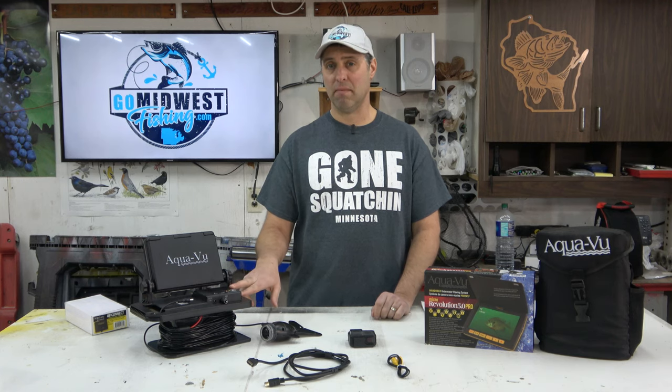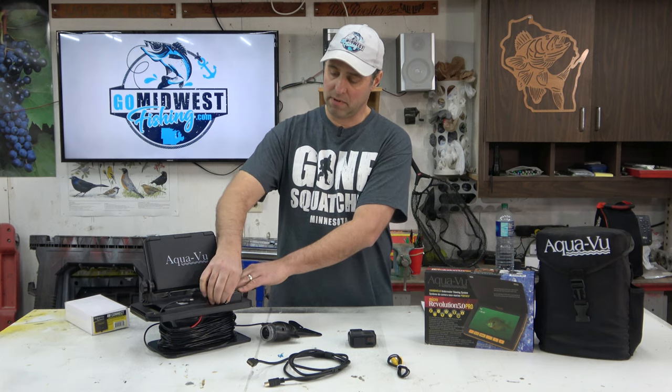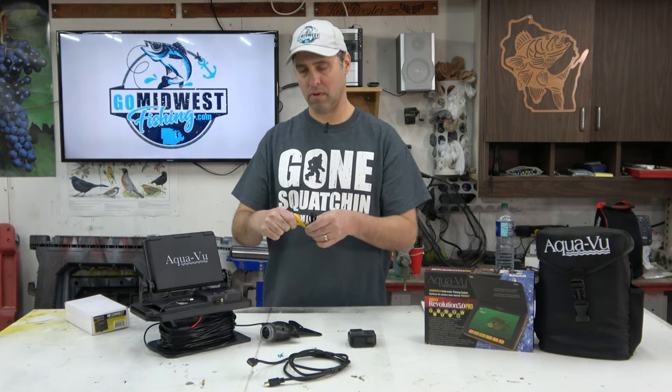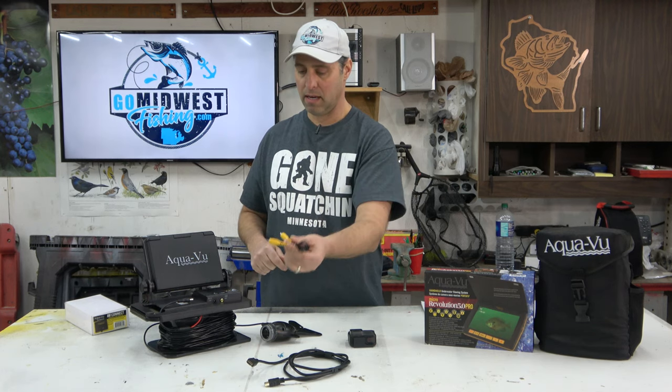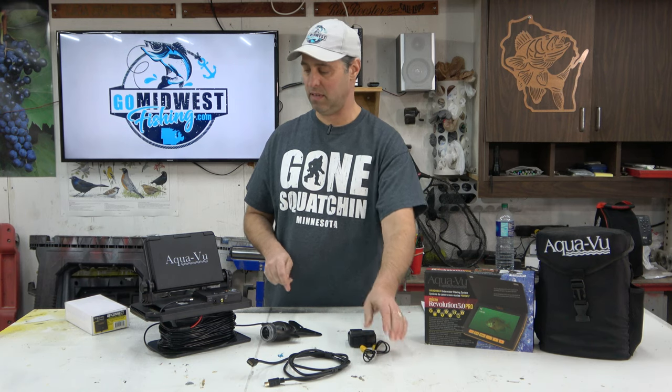The good news about the 715 is that battery life is supposed to last about 10 hours — the best of all their models. Unlike the HD models which have HDMI out, this one has an RCA cable out, and you can plug it into the RCA inputs on the back of your TV if you have them.